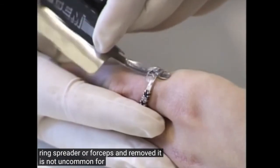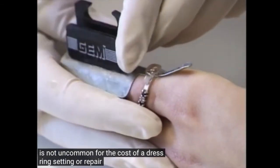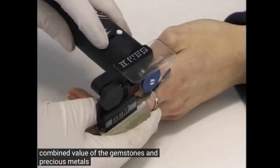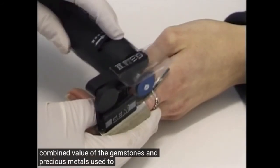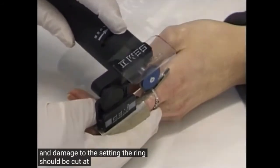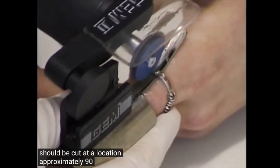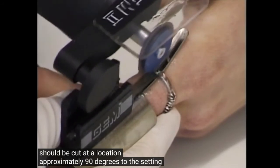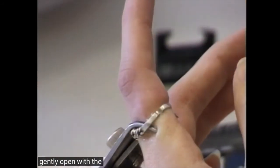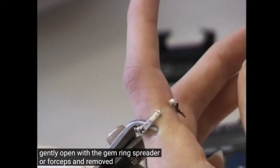It is not uncommon for the cost of a dress ring setting or repair to exceed the combined value of the gemstones and precious metals used. To avoid distortion and damage to the setting, the ring should be cut at a location approximately 90 degrees to the setting, then gently opened with the GEM ring spreader or forceps and removed.